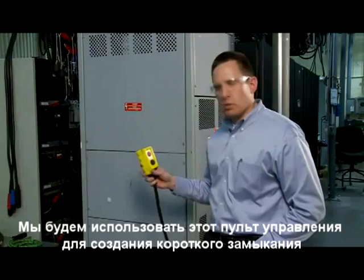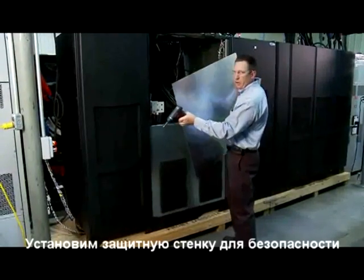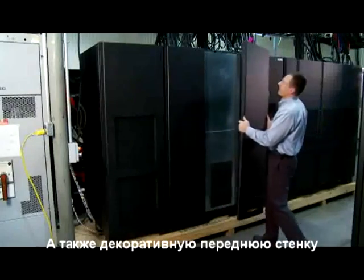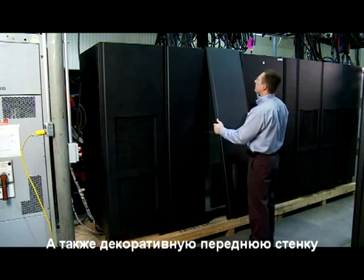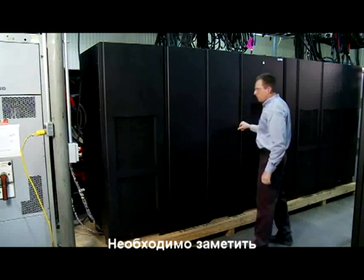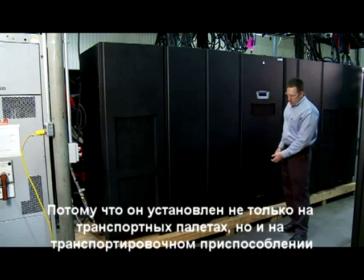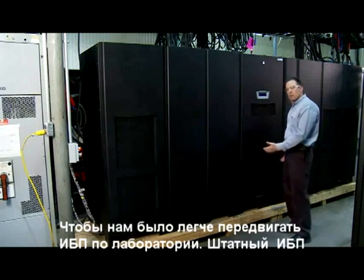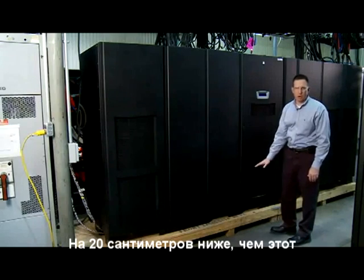We will use this control to apply that short circuit. Here I'm completing putting the dead fronts back onto the unit for safety, as well as the final front bezels. It's also a point of note that the unit seems very tall. It's mounted on not only its shipping skid but also an extra layer of dunnage so that we can maneuver the units in the laboratory. Normally they would be about eight inches lower than this height.